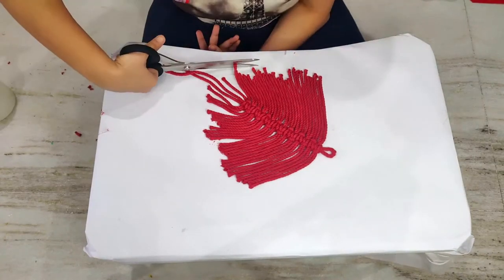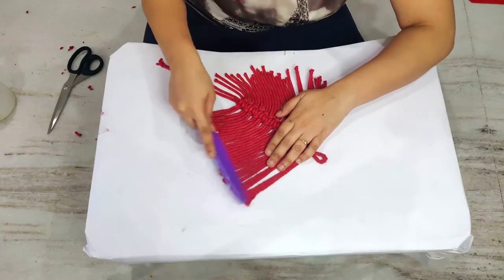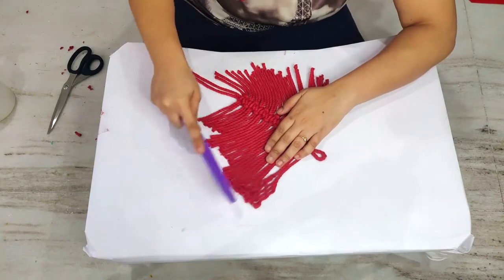Now start combing the strings. It might take a long time to get the smooth strings, but do not give up as the end result will be amazing.